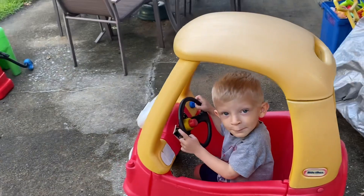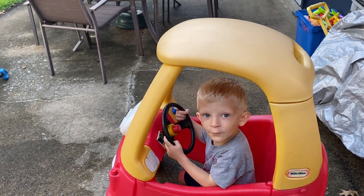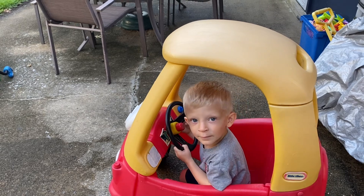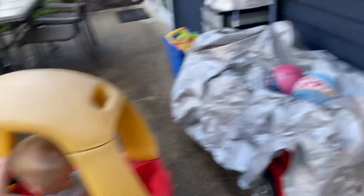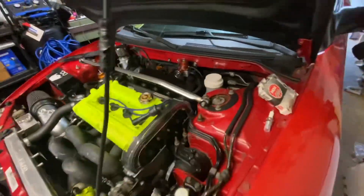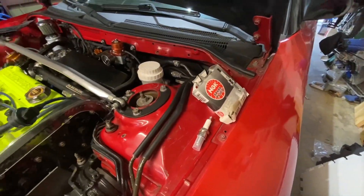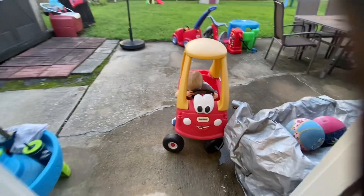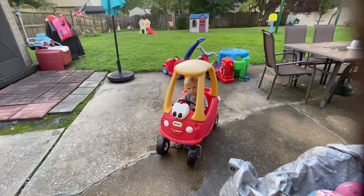Lulu, what are we going to do to the Eagle Talon? We're going to do the spark plugs — put new ones in. We've got some NGK spark plugs ready to go. Spark plug cover's off. We'll take the old ones out and gap the new ones.